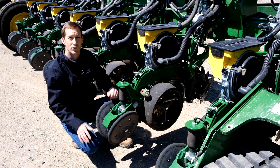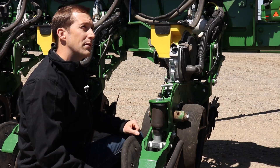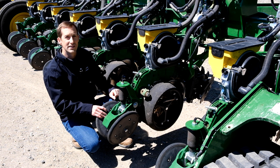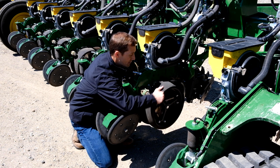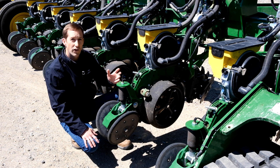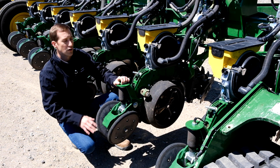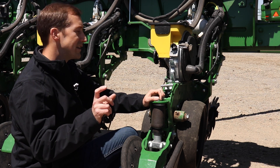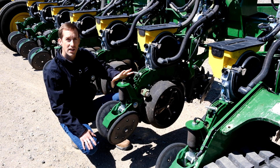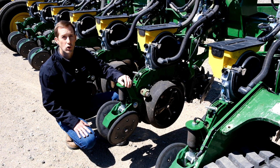Another way to evaluate downforce margin is by physically checking the gauge wheels. Remember that margin is the amount of weight on the gauge wheels at any given time. So if we're planting and we stop the tractor and leave the planter in the ground, we can feel the amount of resistance on the gauge wheels. If we try to spin the gauge wheel and it either spins freely or there's not much resistance, that's a good indication that we don't have enough downforce. On the other hand, if it doesn't move or it's really difficult to spin, that's a good indicator that we have too much downforce. We should be able to turn it, but there should be some resistance there. While downforce margin can be a bit of a tricky subject, I hope it makes more sense after this video. If you have additional questions, you can visit our website by clicking the link in the description below or reach out to your local Platte Valley Equipment location.